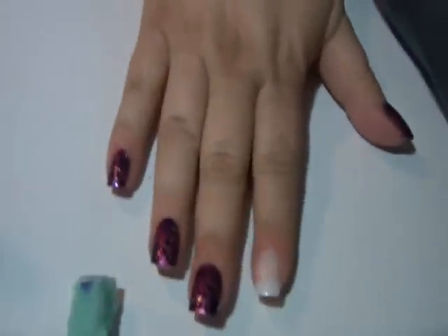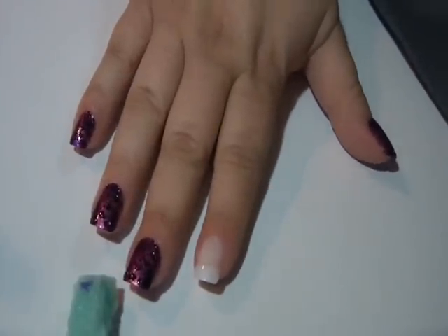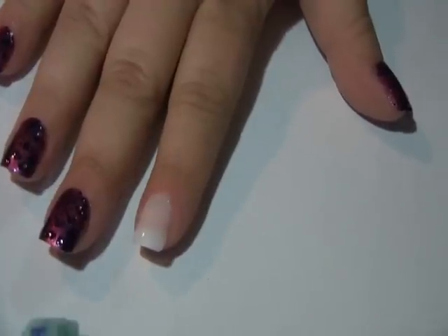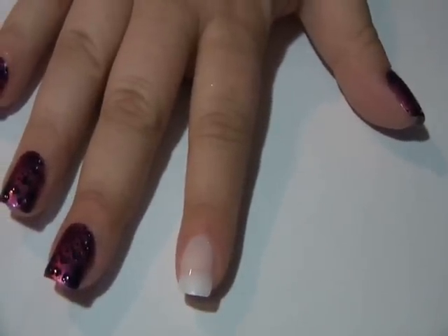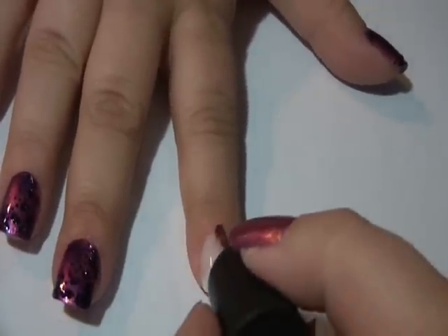So as you can see I've already done all my nails except this one, so we're going to start with this one here. Forgive me if I'm a little wonky with the camera angles — I'm still getting used to this now that I have a functioning camera that I can actually show a live tutorial.